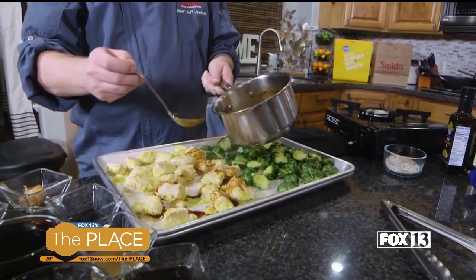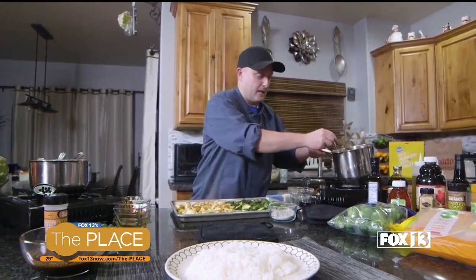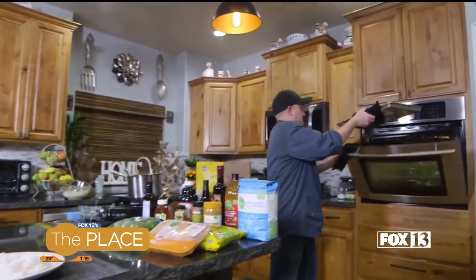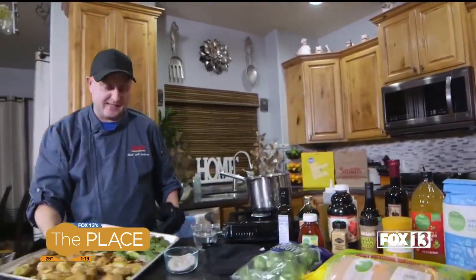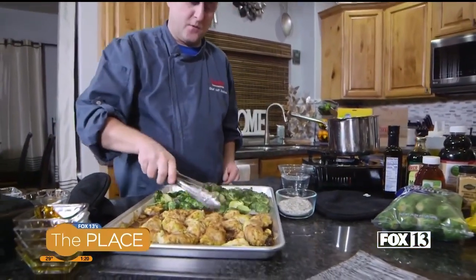I'll put our sauce on there, saving some for the end, then toss it around. This is going to go back in the oven. And I have one that's done, so let's see how we did — pull out our finished one. Looking fantastic!